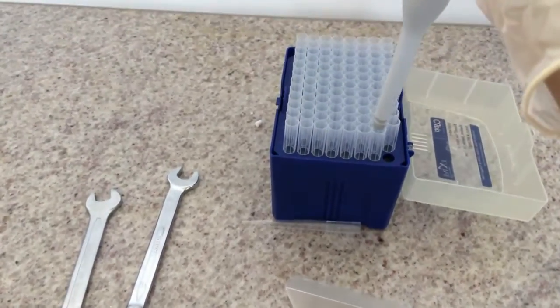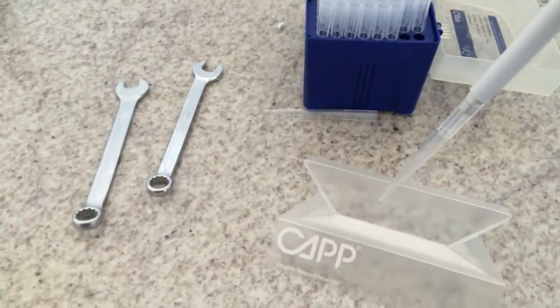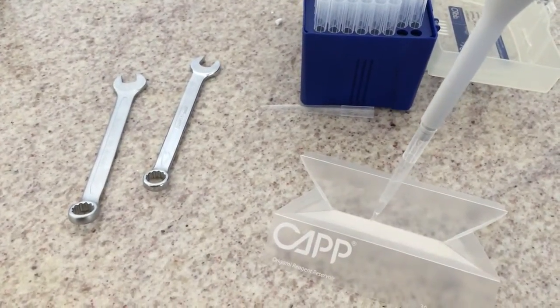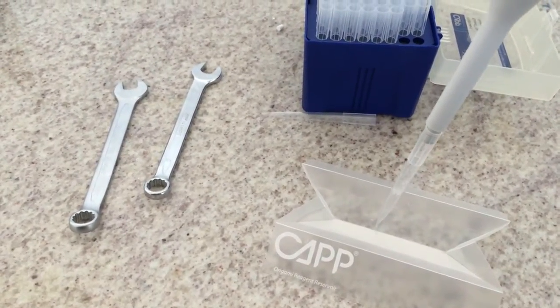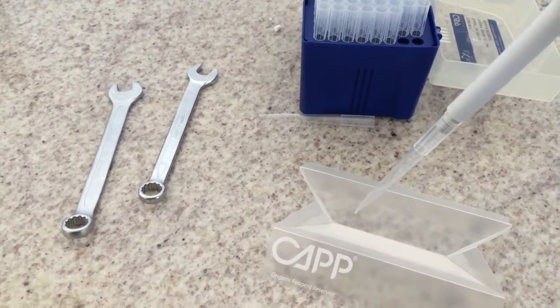Discard it, mount a new tip, pre-wet it once, and then you can start pipetting with good expectations of accuracy and precision.